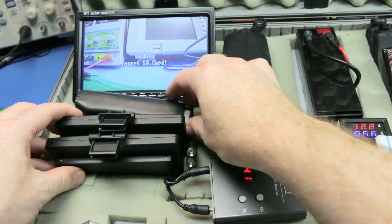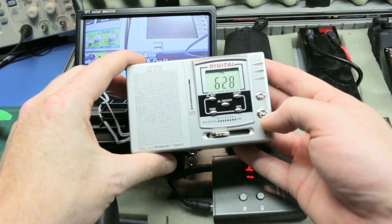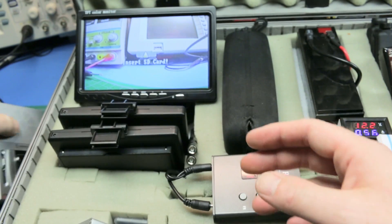In front of the display I store a cheap AM/FM — also shortwave — radio. These things last forever on AA batteries. It's really handy to have some tunes and you don't have to run your phone dead.